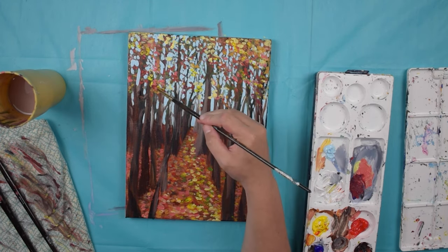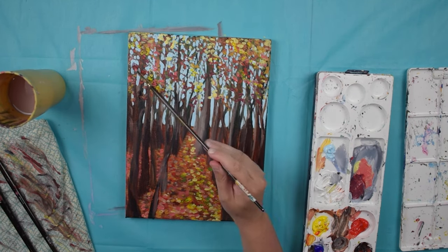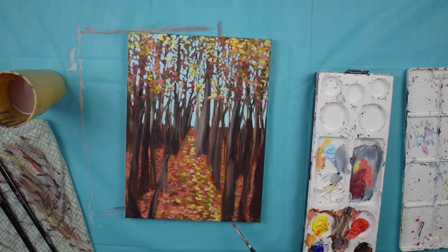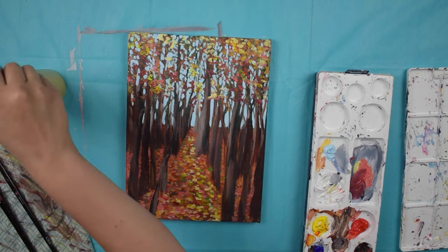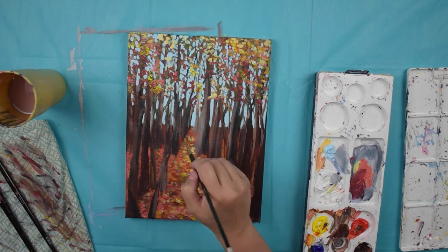I'd love to see your paintings — you can tag me on Instagram at Jackie Partridge Art. Be sure to subscribe to my YouTube channel so that you don't miss out, and keep watching to see how I fix this painting and what it looks like after I'm done.